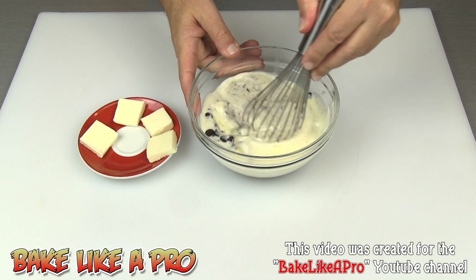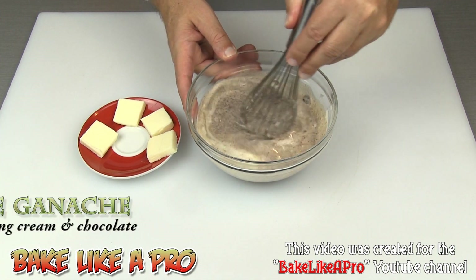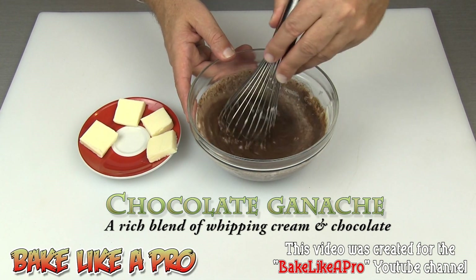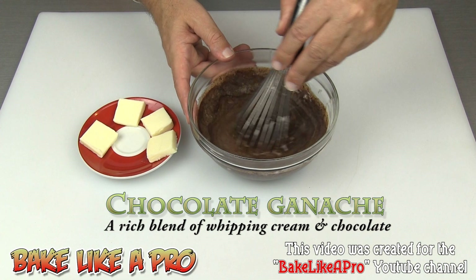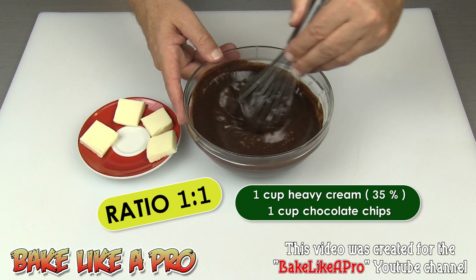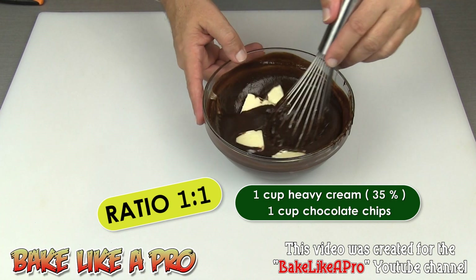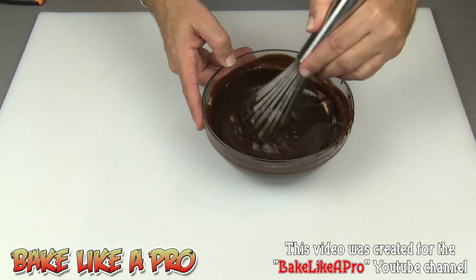About a minute later, I'm going to start whisking this nice and slowly. Watch the magic as it starts to happen — you can see the chocolate right in the middle of my whisk is starting to really combine. As the cream and the chocolate come together — look at how beautiful that is. This is a ratio of 1 to 1: one cup heavy cream to one cup of chocolate chips. Then we'll get all of our butter in there and let that melt and mix right in. And that's it for this chocolate ganache.